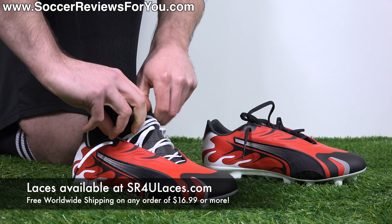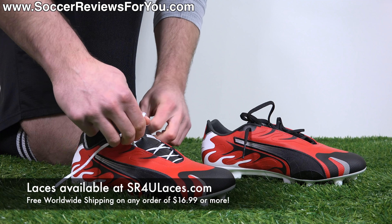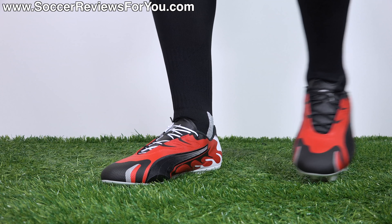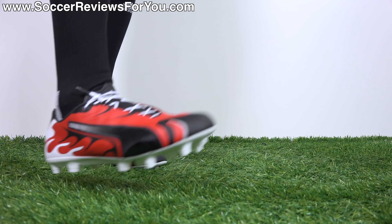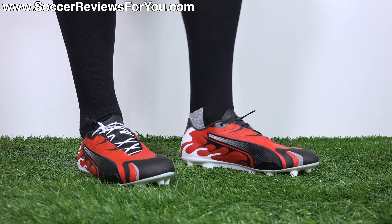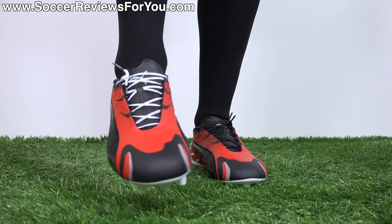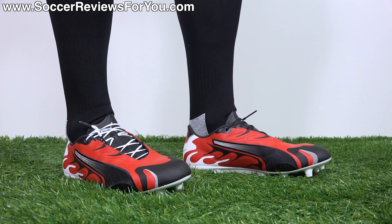The white reflective SR4U replacement laces help to break up the blockiness of this particular upper, and they match the detailing on the heel as well as the sole plate. It's also a great way of changing up the style of your boots in a very inexpensive way — the website to go to is www.sr4ulaces.com. I do have to admit that these boots look a lot better on feet — still not attractive looking football boots by any means, but definitely better on feet. As far as fit and feel is concerned, they're not uncomfortable. It is sitting on the current Future 5.1 sole plate, which feels really good as a base, and the shape has actually been modified to be a little bit slimmer and lower volume. I actually quite like the shape of them and honestly they fit really well.